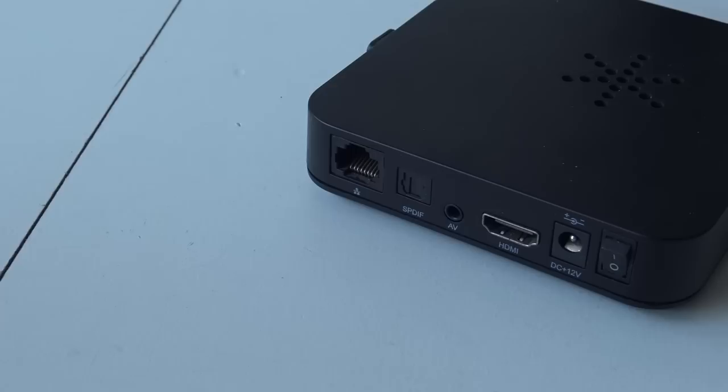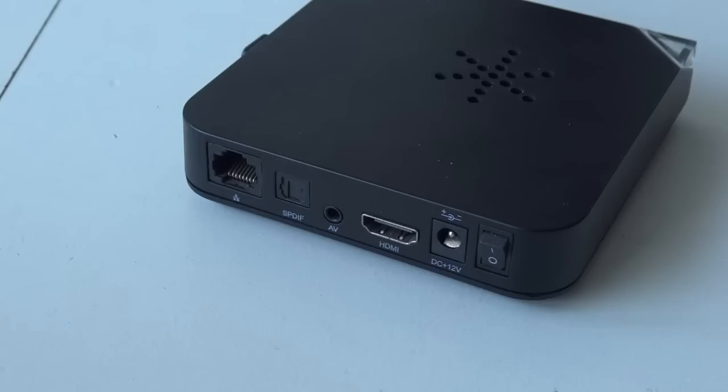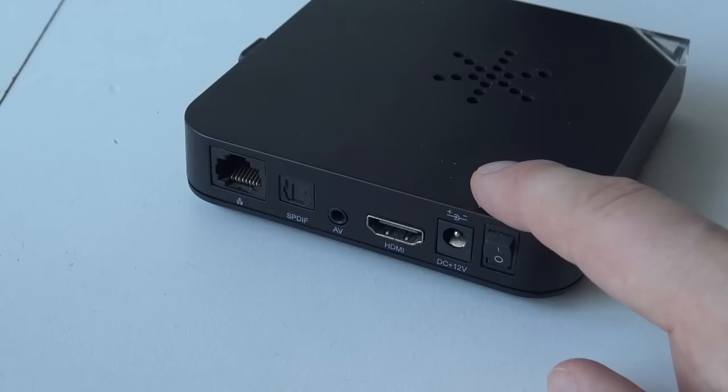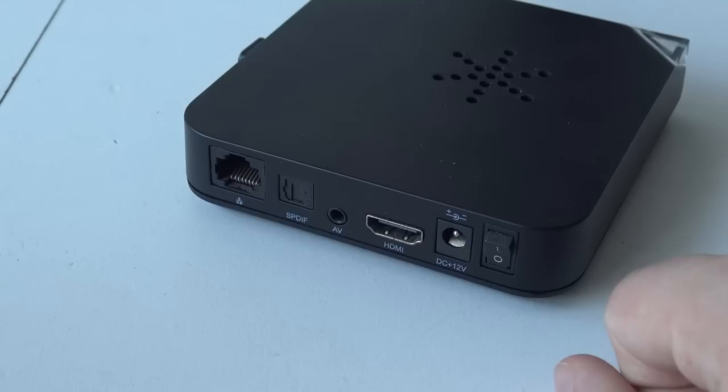At the back we have the RJ45 Ethernet connector — I have no idea why, maybe there's an online store. We have S/PDIF out, AV out, HDMI out, and the input for the 12-volt. And there's an on/off switch, which is unique — I have many of these China game systems that don't have an on/off switch.